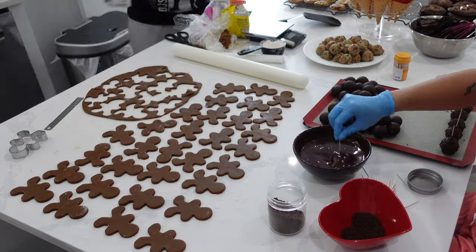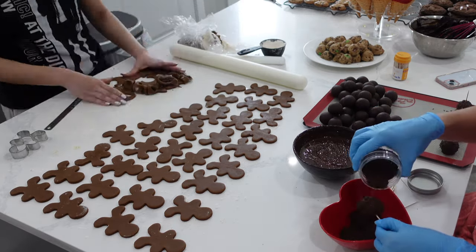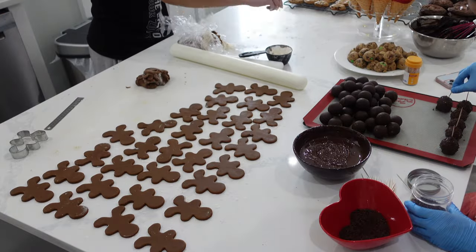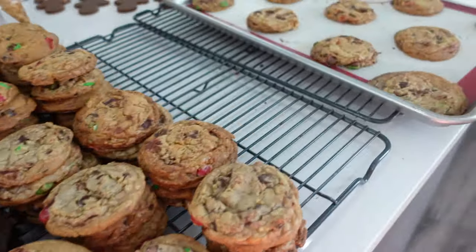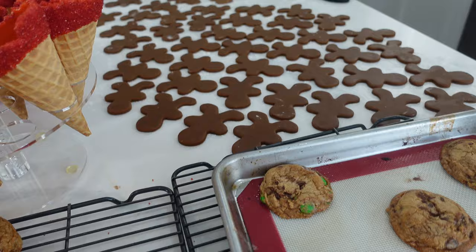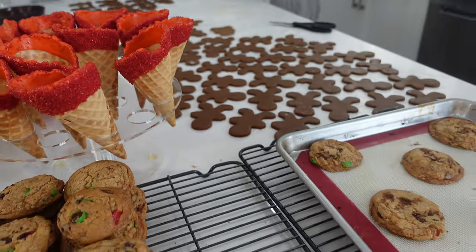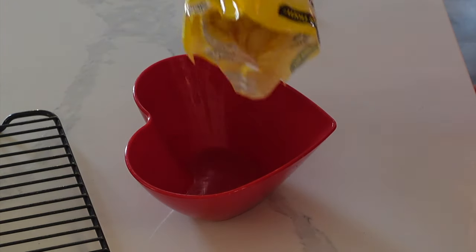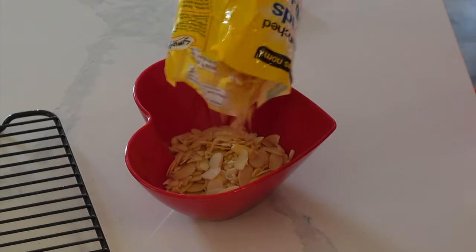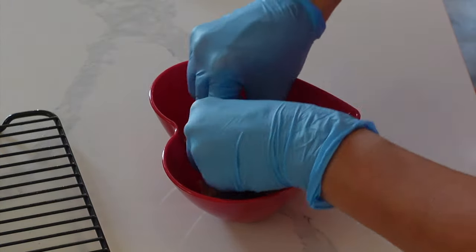I didn't go overboard with decorations this year. As much as I love really beautifully done Christmas cookies with all of that royal icing decor, my family doesn't really like eating them because they feel so bad about eating something so pretty — they end up saving them forever. So I decided to go really simple with the gingerbread men. It's very minimal with the sugar, looks really cute, and is just kid friendly.